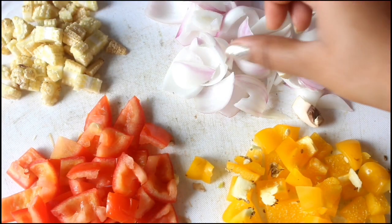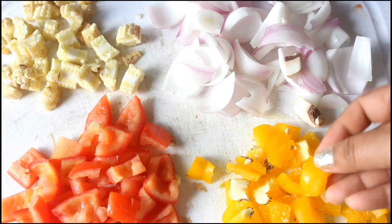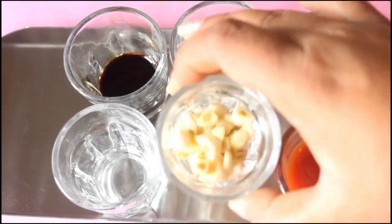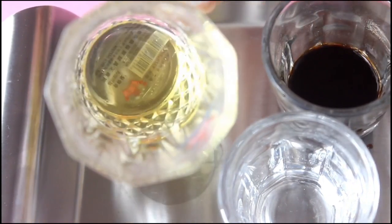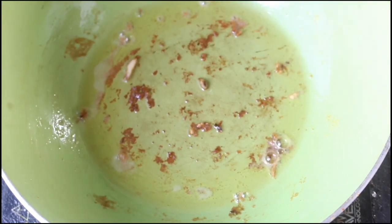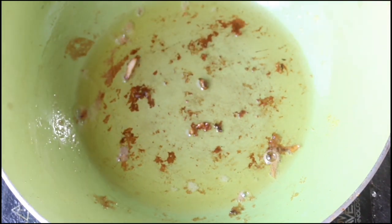Now I am going to use onion, baby corn, tomato, and capsicum as vegetables, along with tomato sauce, vinegar, garlic, green chili, a little bit of soya sauce, and half a cup of oil. Using the same pan, add more oil and let it heat. Now add garlic and green chillies on high flame for 30 seconds.